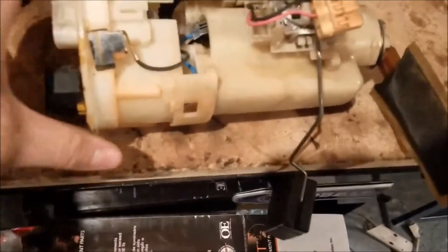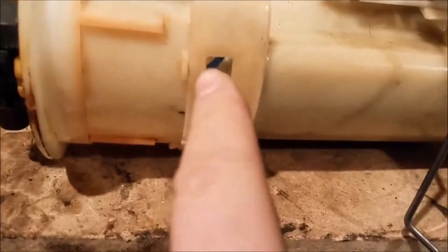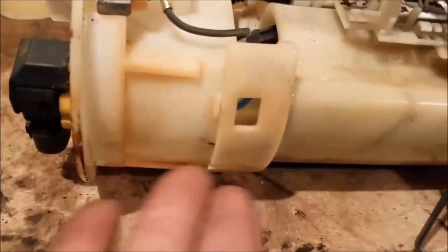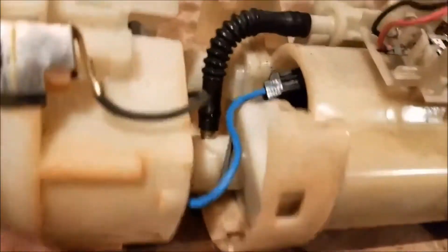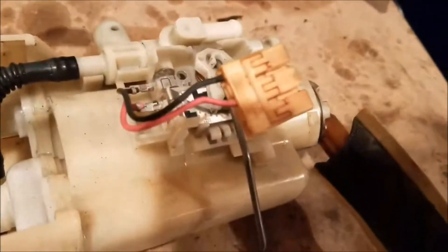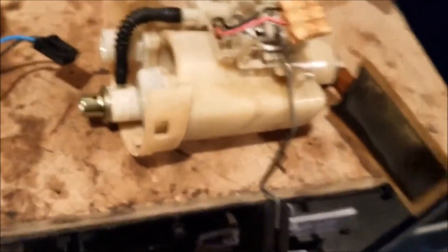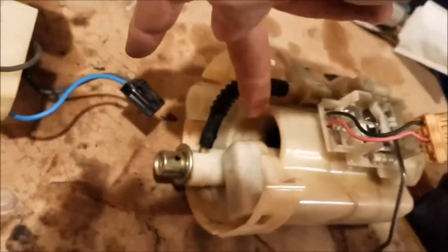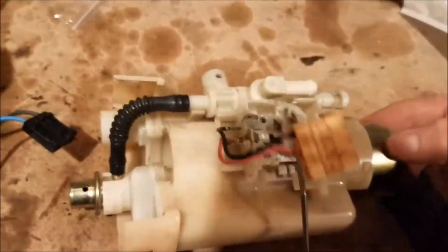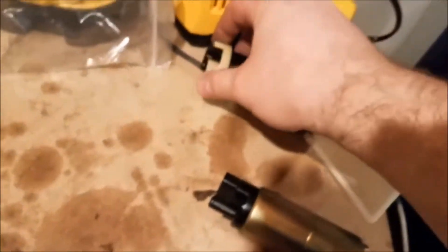If you look on the side of the fuel pump assembly you're going to see these clips — they're just pressure clips. You're going to use a flathead tool to just pull them back and it comes up. There's the wire connected to the fuel pump as it would be in there. The old one comes right out — it's nothing too hard. The fuel pump is in there; just push it out. When this old one comes out there should be a white clip on it still.